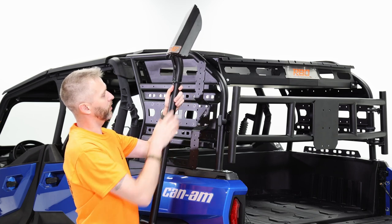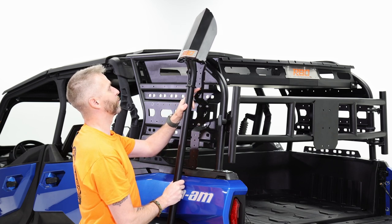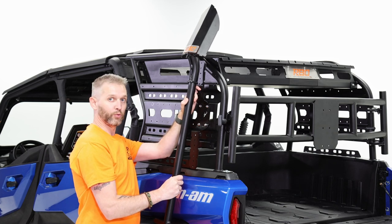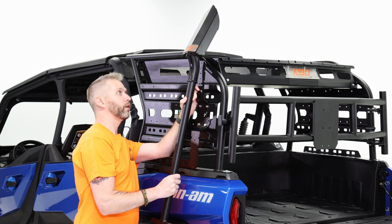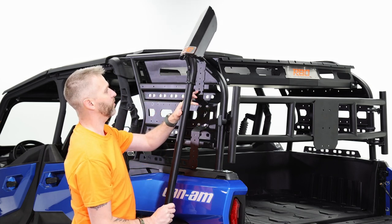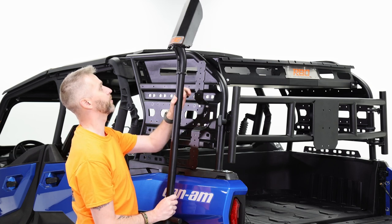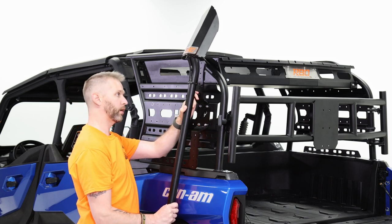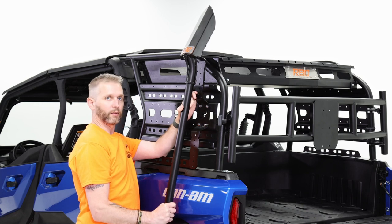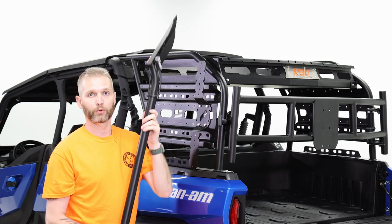Our shovel has a little collar to make sure it doesn't slide down through the quick fist. The Commander's bodywork is really wide, which looks amazing, but with a lot of mounting systems that means the handle is going to run into that plastic. It looks like I can use the bottom hole on this mounting system to get the head of the shovel as low as possible — maybe the short bracket at the top and the tall bracket at the bottom. I think that'll give me enough clearance.